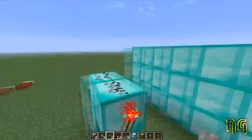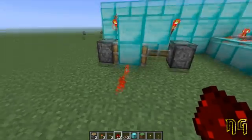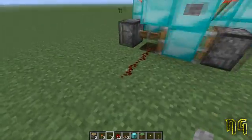We're pretty much done here. This is our completed gate. So you can see right now, this would be our output — it has power. Add a button, the gate flips, and now our output has no power.